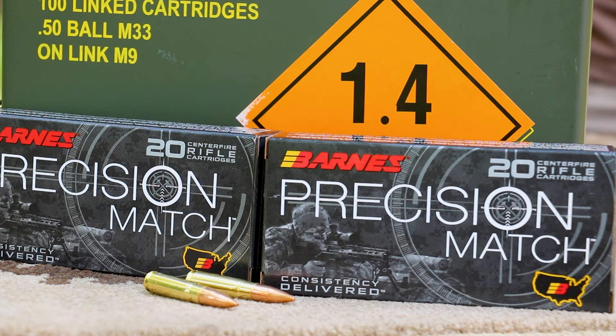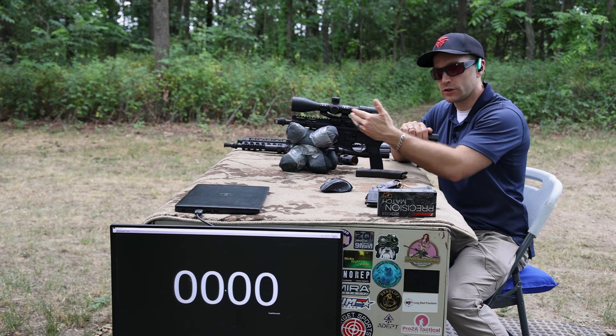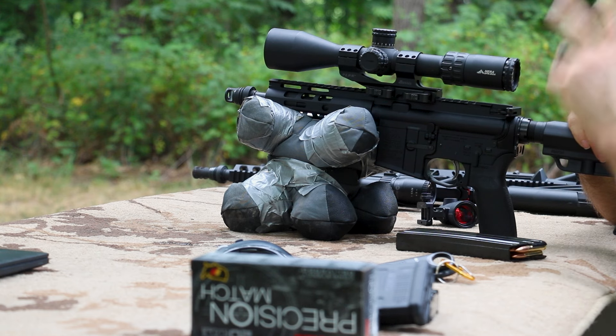In the past, this particular 220 grain OTM, I think, favors much faster barrel twists than I have available in my test guns. I have a one-in-seven and one-in-eight, and I think I really need a one-in-five or one-in-six to get better accuracy out of this load. Typically, depending on which barrel length I'm shooting, I'm going to see anywhere from two to six inches. We'll start with our shortest barrel length, which is our seven and a half inch PSA pistol build.